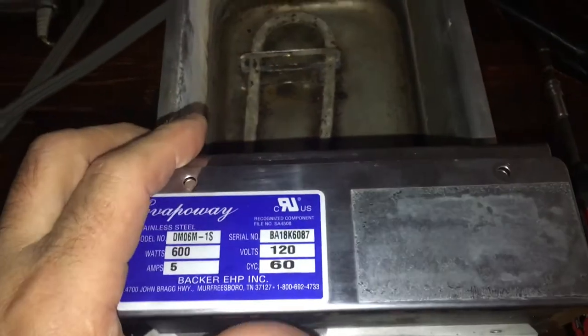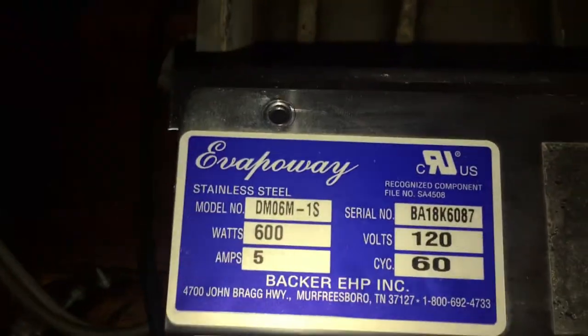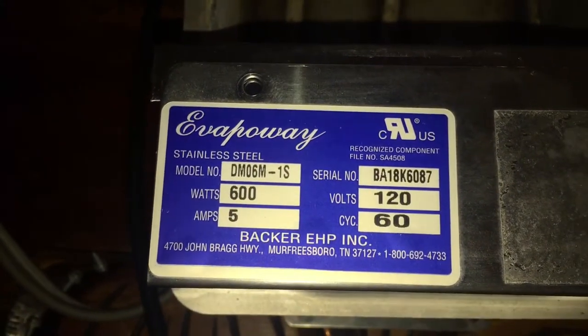This is kind of a little review on this EvapOA condensate pan. The bottom line is: a piece of junk.